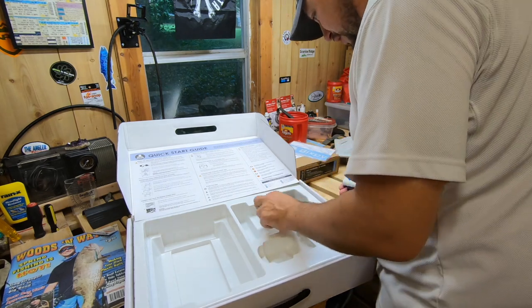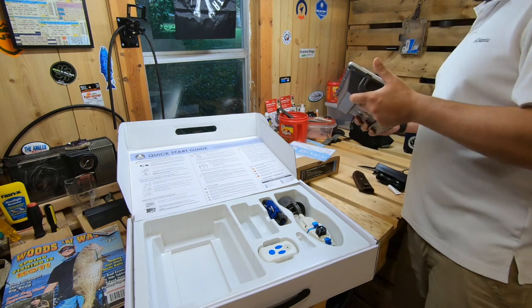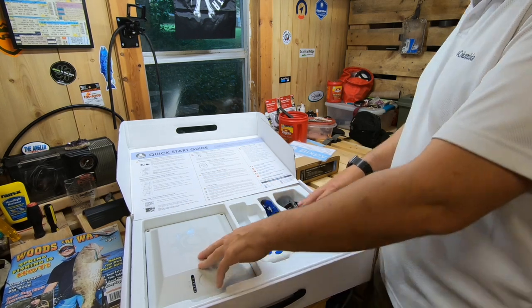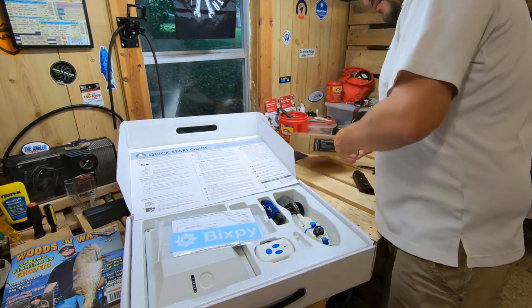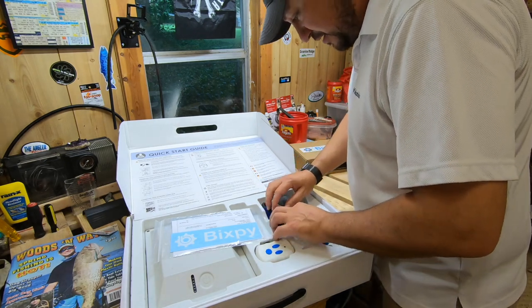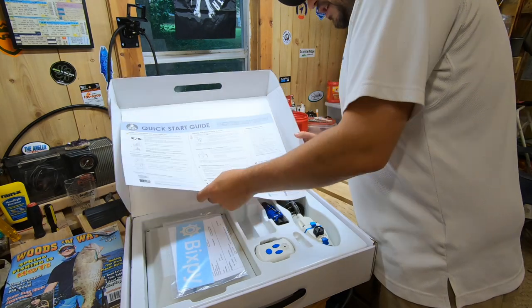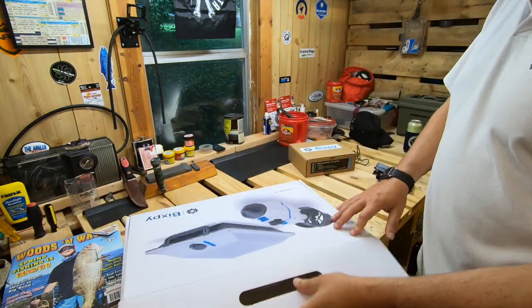I'm really excited about being able to swap it from one kayak to another. For example, down at Destin: want to fish offshore in the morning — put it on the Big Tuna. Want to fish inshore in the evening — pull the whole rudder kit off, Bixby Jet, mount that all to the Yellowfin 120, and ready to go. The whole thing is going to take like two seconds. The product itself is not a game changer, but what it allows you to do actually changes the game — the versatility, all in a lightweight, self-sealed, self-contained package.